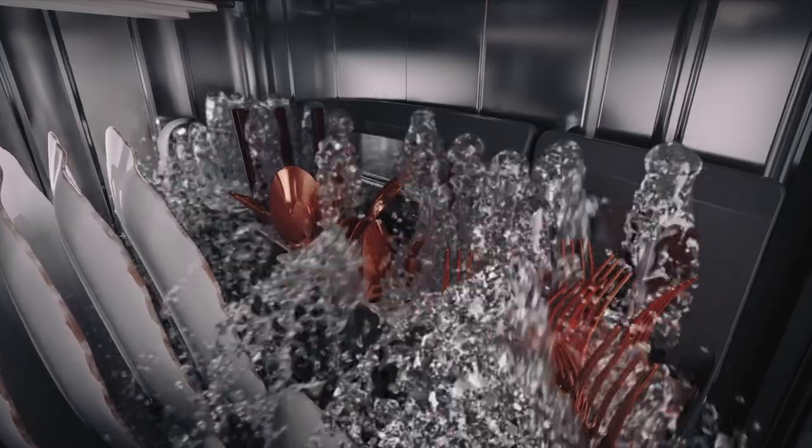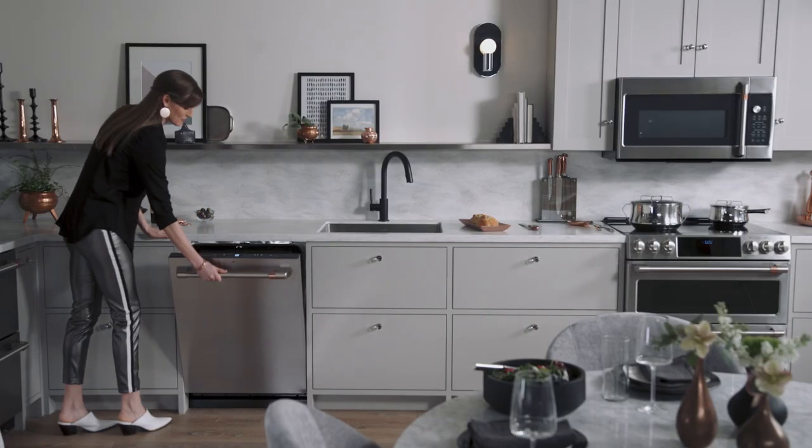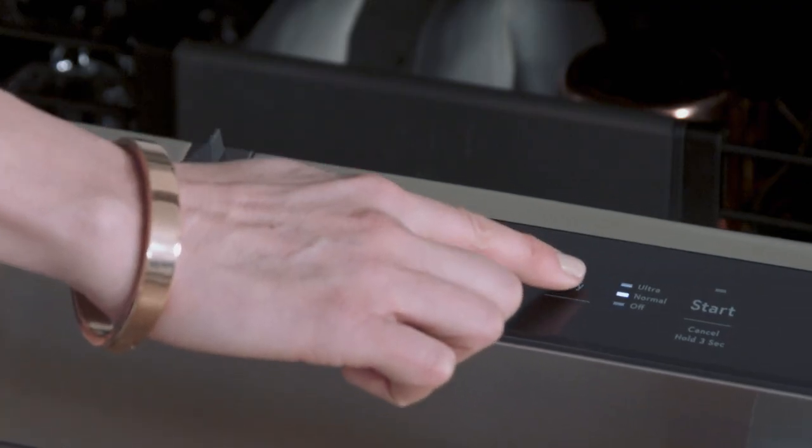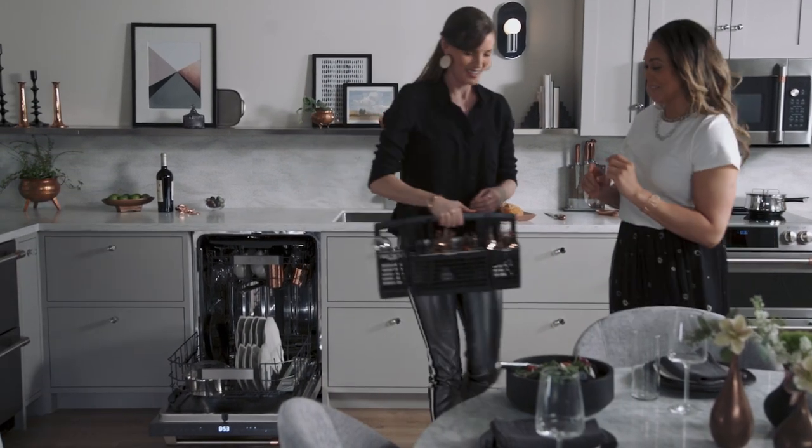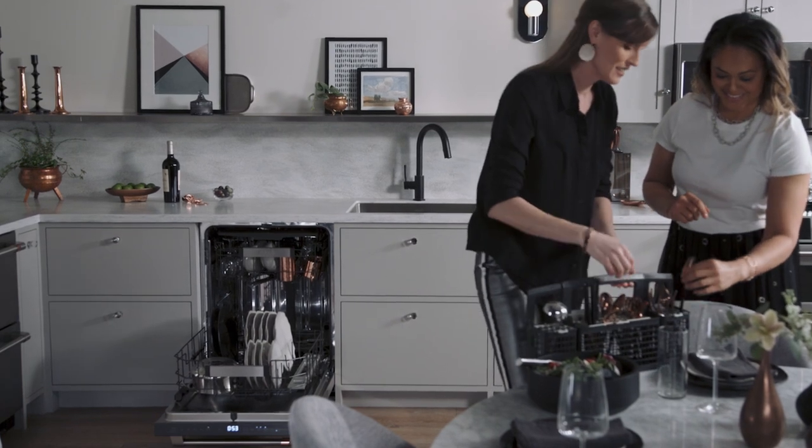Inside, a suite of more than 90 jets saturates everything from bottles to silverware, plus an ultra dry setting eliminates water droplets even from stemware, plasticware, and flatware. The result: effortlessly spotless dishes for photo-worthy table settings.